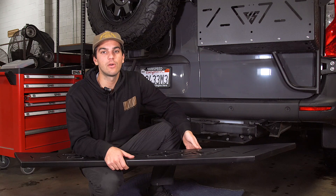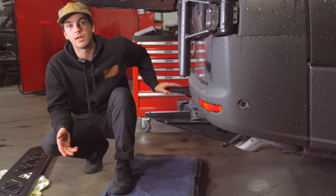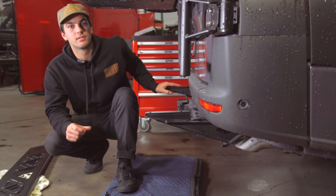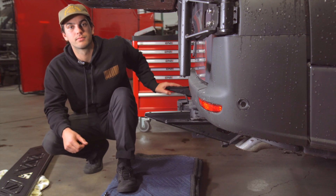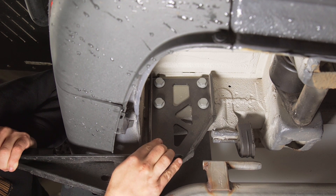For today's install, we already pre-installed the main support brackets to save a little bit of time. To install these brackets, you're going to receive four long bolts on each side that are half inch, and you're going to go ahead and install those all the way through. Right here are your main four bolts for the main support.